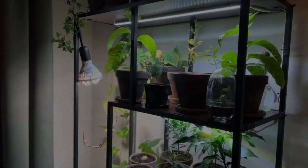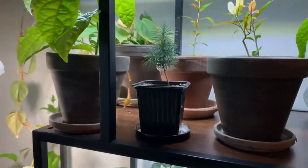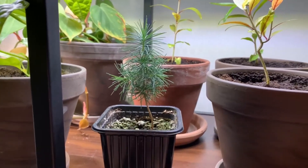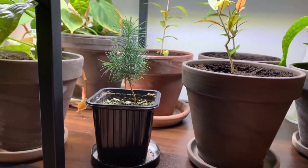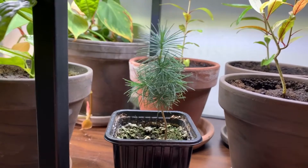Hello plant lovers and welcome back to another video. In the last video in this series I showed you how I took a seed from a pinecone, planted it, and made a little pine tree. This is what it looks like now. It's been four and a half months since the last video and as you can see it hasn't grown very much, but I suspect this is a slow growing species.